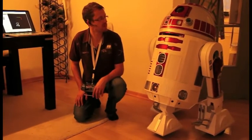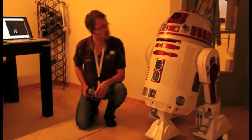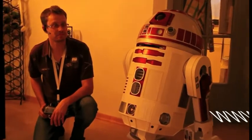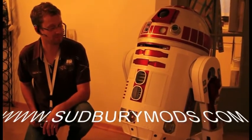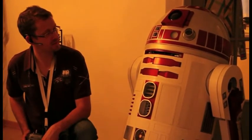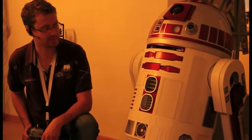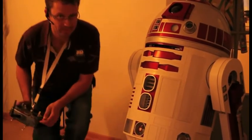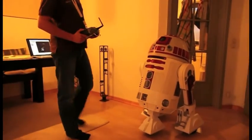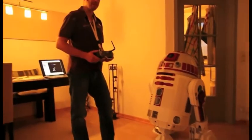Let me demonstrate. Hello, R2. Do you remember Princess Leia? Do you remember Darth Vader? He looks like he doesn't like him.